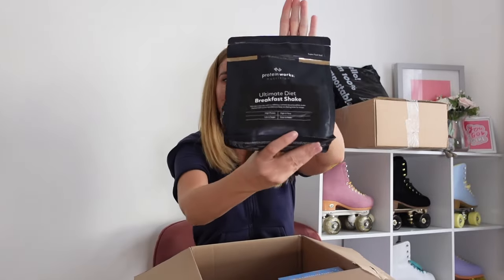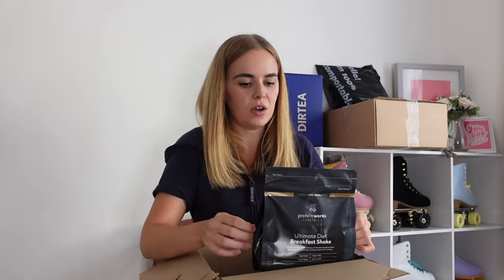The next thing in here is the Ultimate Diet Breakfast Shake, which I have not tried before, so I'm really excited. I decided to get this in the flavour caramel latte. I've tried the caramel latte coffee coolers, which are unbelievable — when my friend came and stayed in London, she had six in one day! This is the Breakfast Shake in the same flavour. It's similar to the meal replacement but it's got oats in it, so it's meant to be a bit more filling.